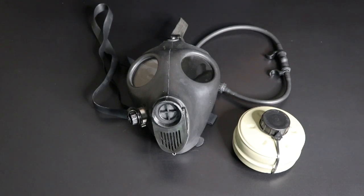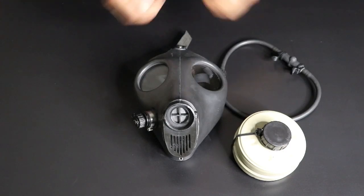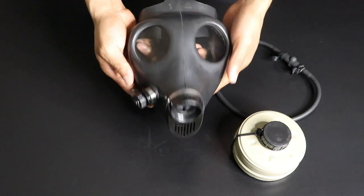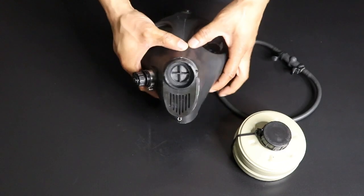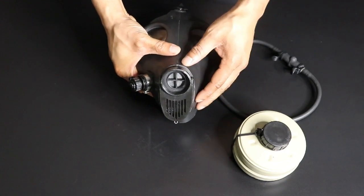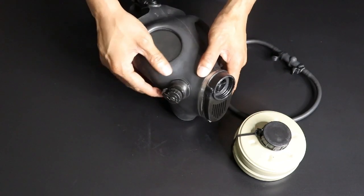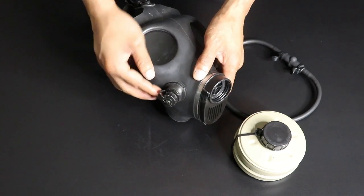Here's your Israeli gas mask. As you can see, it has a rubber outer shell and polycarbonate lenses. Here is where you screw on your 40mm NATO filter, and down below that is your voice box — that's where you'll communicate with the people around you.